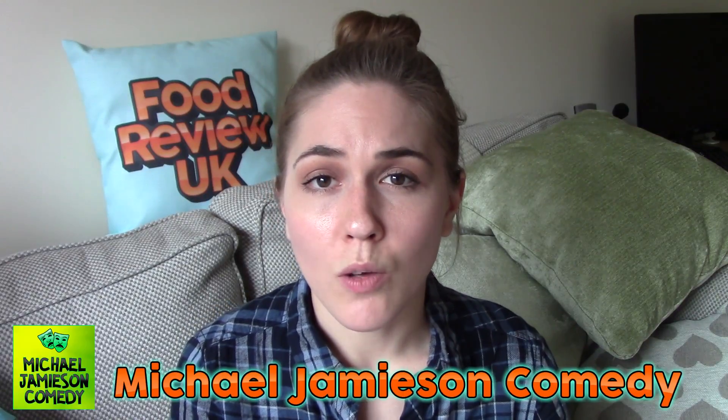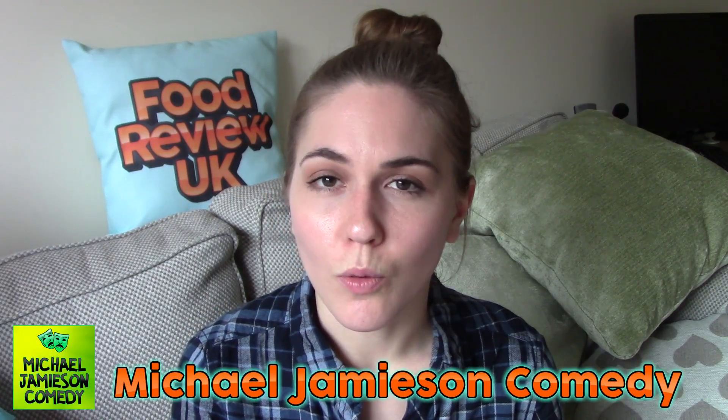Thanks for watching, everyone. Check out my Claire Explains videos on Michael's comedy channel, and subscribe for more videos. Bye.